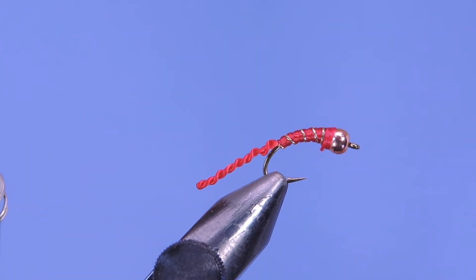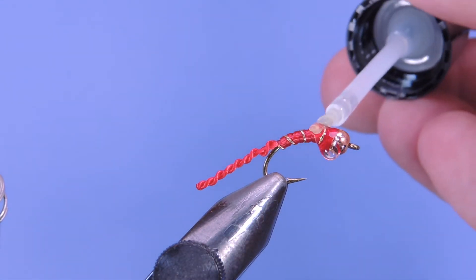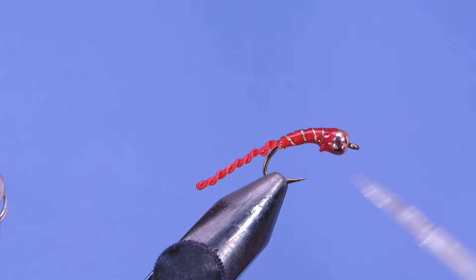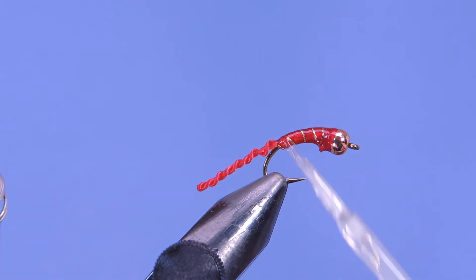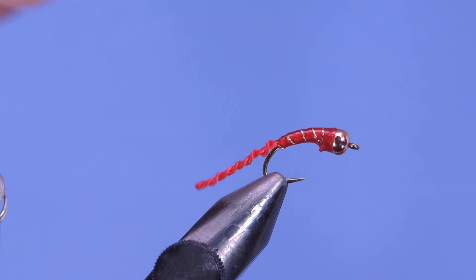We'll add a whip finish. Then just for a little bit of extra durability, I'm going to add a little bit of Hard as Nails on there and give that a few hours to cure before we fish it. And there you go — the flexi floss blood worm.